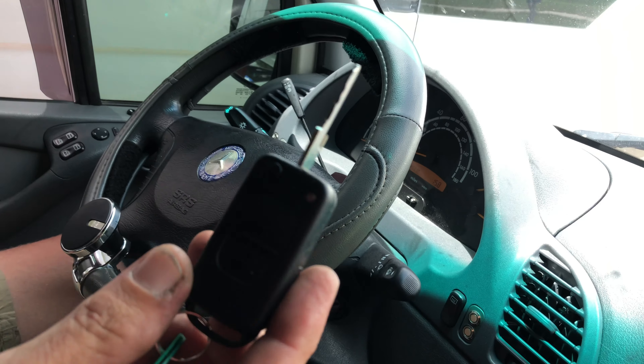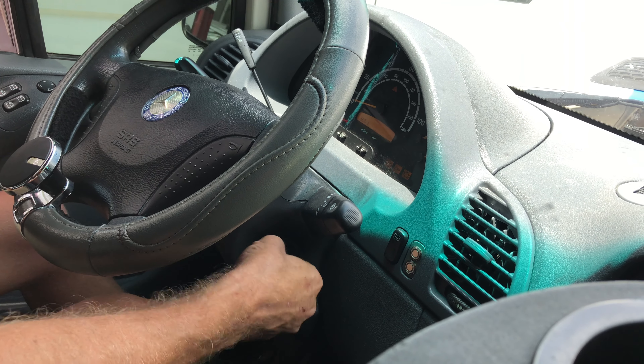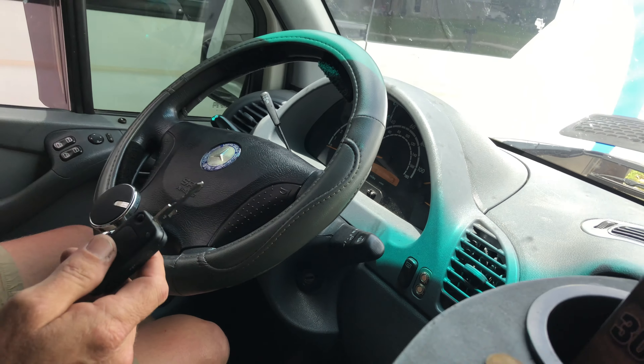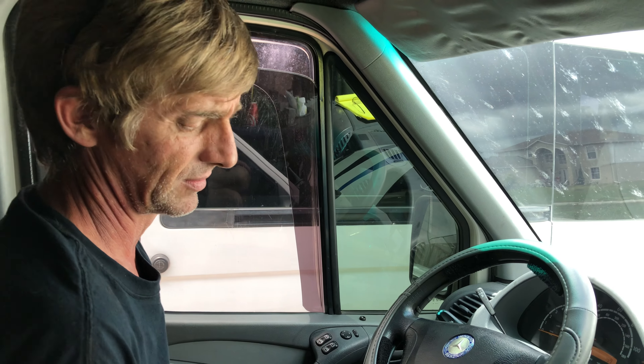The SKRM works off of an antenna that is around here and talks to the chip inside this key. The way I'm making this problem happen today is by using the key to the wrong truck. This is the solar van you've seen in our other videos.